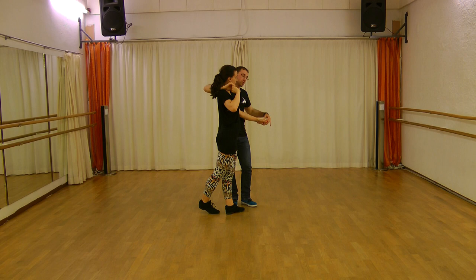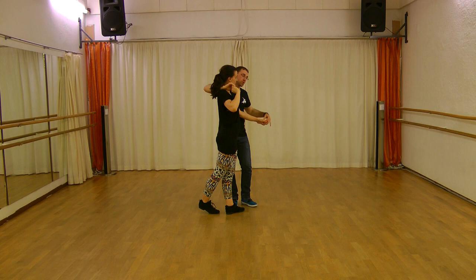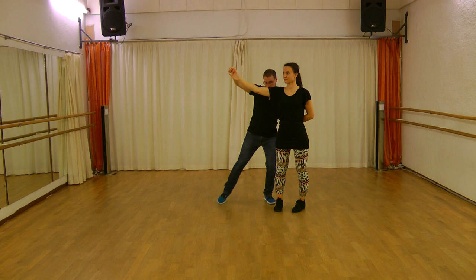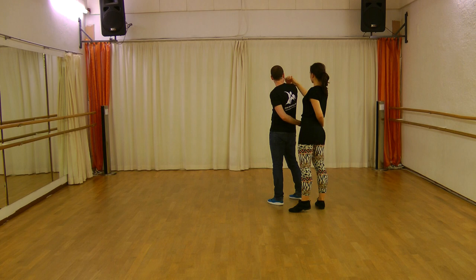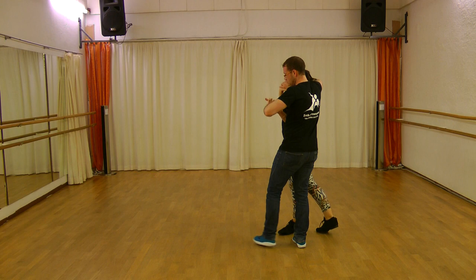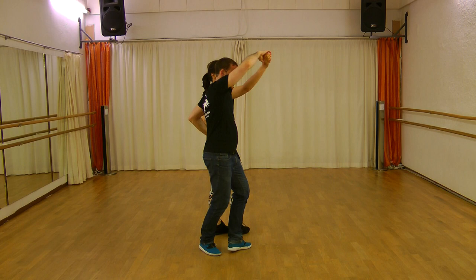Now you want to turn the lady and turn yourself. How? You will bring the lady to the front and you go with the left. You will go, cross with the right back, and turn the lady more. Till here. In the other direction, maybe you can see it better. I will be here. Look — you go one step, another step, the hand goes up, and you come back to the left.